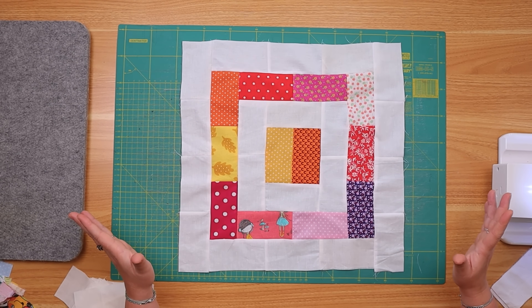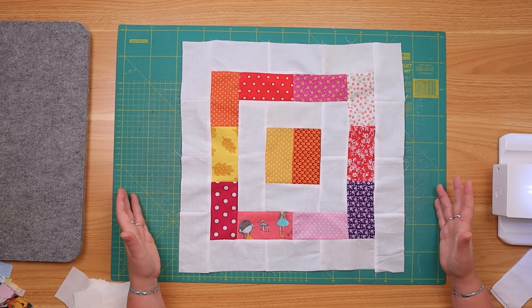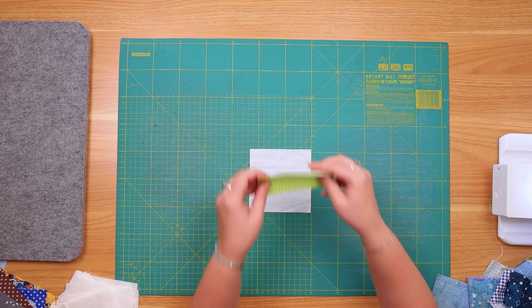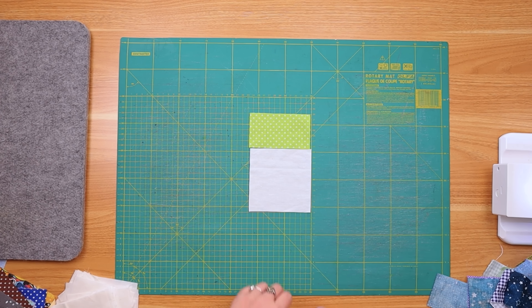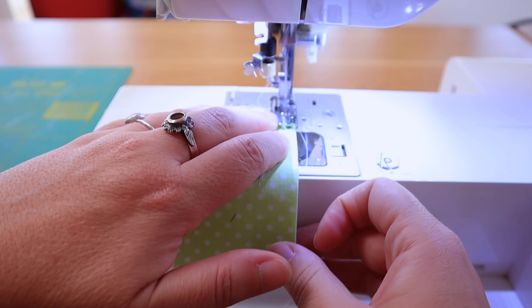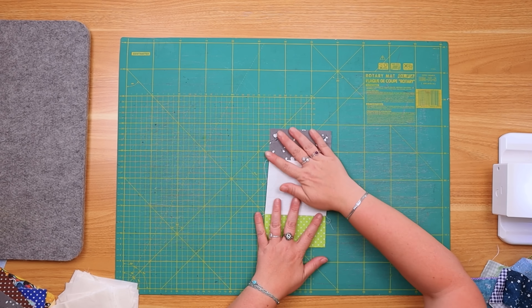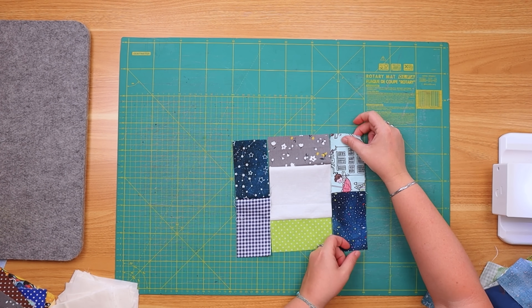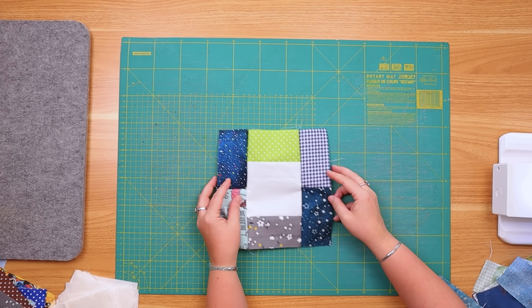Let me show you our first variant — look how cute this is! All you need to do is press them. You don't need to trim them, you don't need to nest seams. It's looking gorgeous. For our second quilt block, we need a white center and then we add color rectangles, exactly how we did the first time but now it's color instead of white. For this one we want cool colors. We add one to the top, one to the bottom, and then two to the sides. Look at that — it's looking cute already.